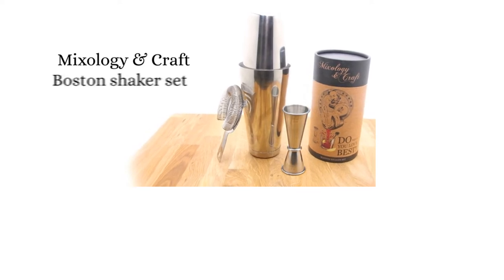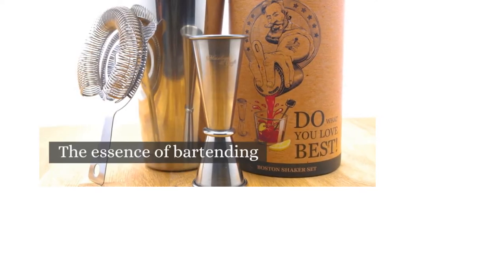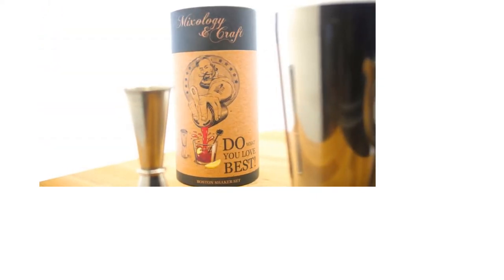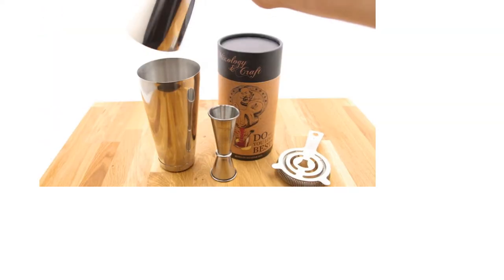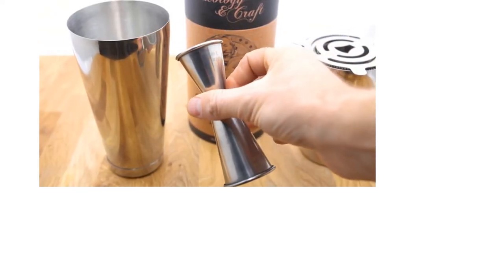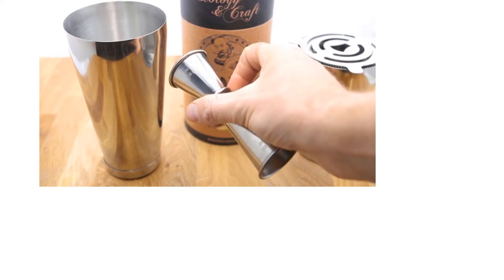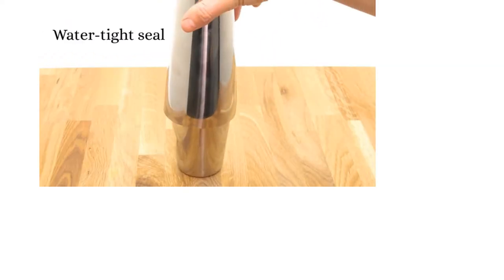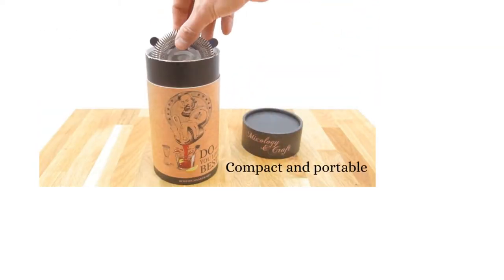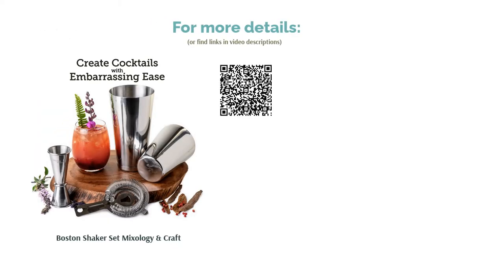This Boston shaker is made of 430-grade stainless steel that is highly corrosion-resistant and durable. The set contains all the necessary accessories such as a double-sided jigger, a hawthorn strainer, and some recipe cards, all of which stack together into a neat canister. A couple of buyers noted that the jigger they got was too small. Still, many said the top and bottom fit nicely together, so most people didn't notice any leakage. Many buyers also ran the shaker and accessories through the dishwasher with no issues.